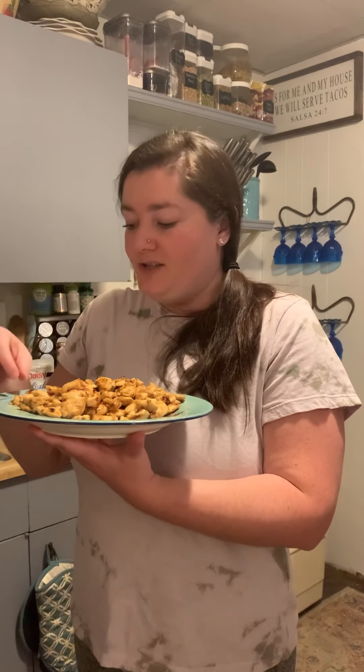Oh my gosh, it's really good — I'm not just saying that for the video. This might actually be my new favorite balsamic vinegar. Holy cow. You can really taste the lime, but at the very end it's just got the faintest bit of spice from the jalapeño. It's really good.